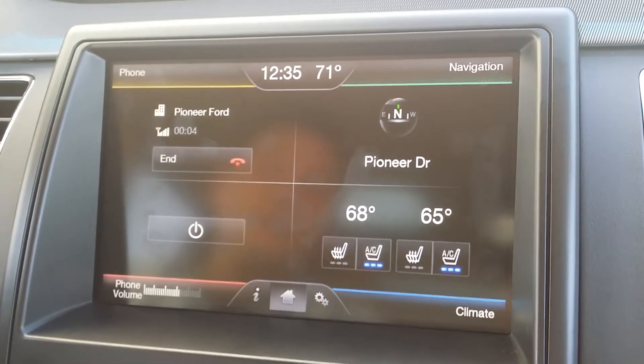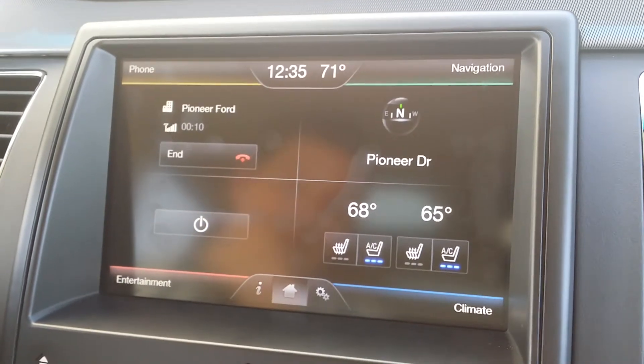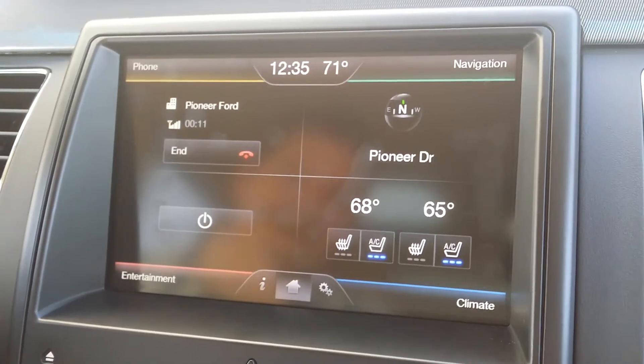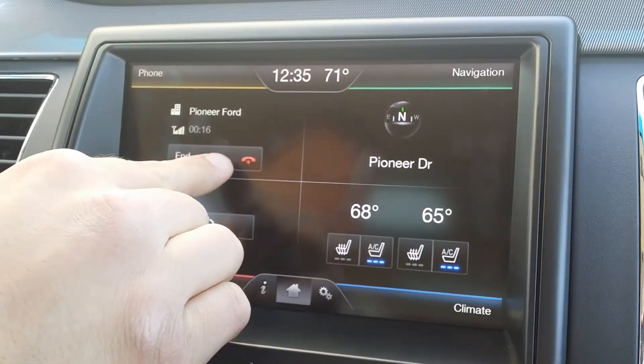"Thank you for calling Pioneer Ford, this is Kayla." — We're just doing a quick little video. I just wanted to show everybody how you can access the voice-navigated features. — "No problem, thank you so much!" — "Not a problem, you have a great one!"